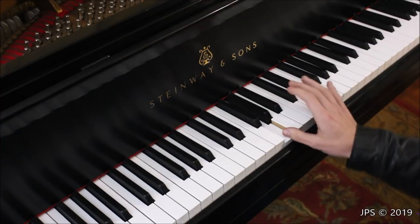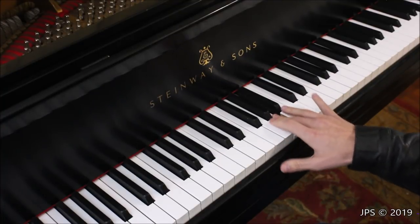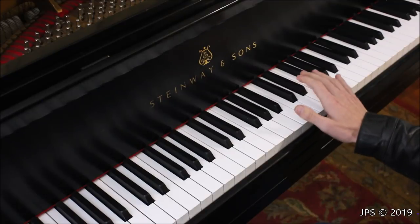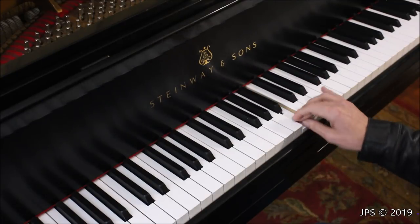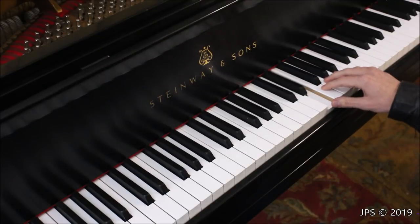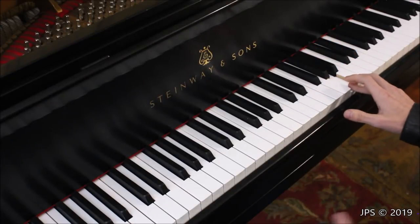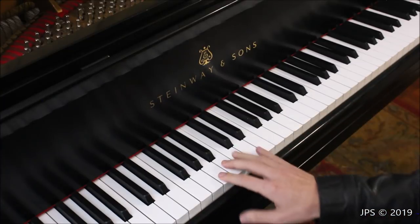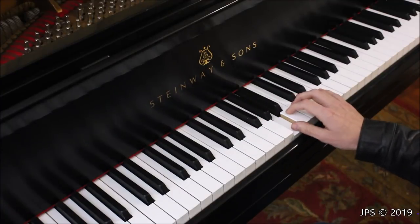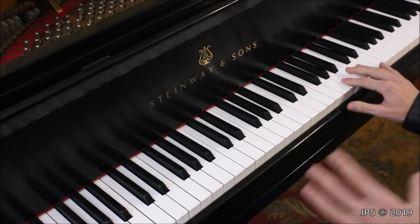After G, it doesn't go to H — we come back around to A, following the same pattern. A is in between the second two notes of the group of three black keys, and the cycle continues: B to the right of the group of three, C below the group of two, D in the middle of the two, E to the right, and F below the group of three. I've now gone two whole octaves on the keyboard, playing essentially the A minor scale.